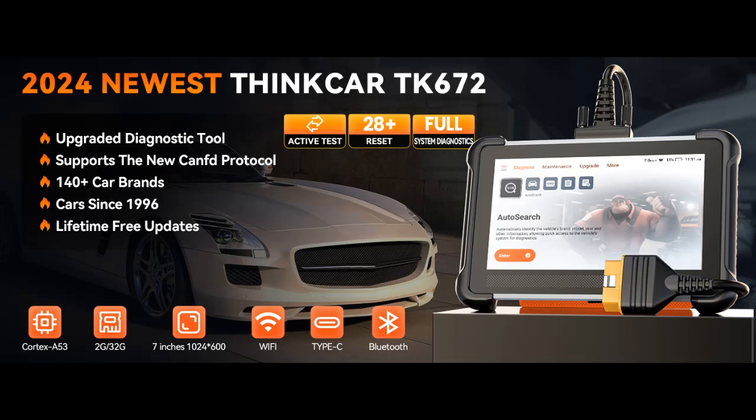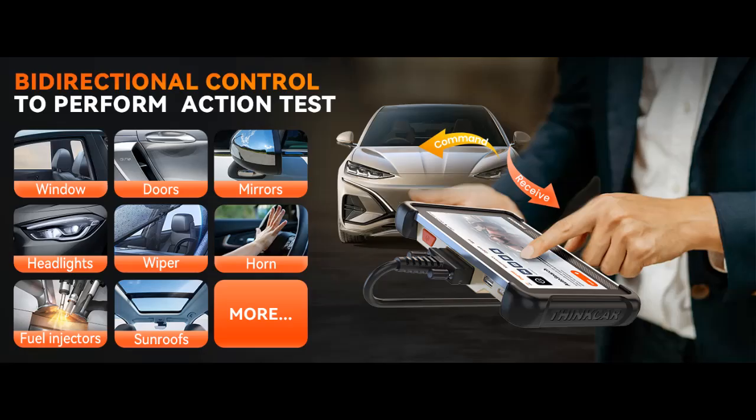Find features that distinguish it from other brands for ThinkCar OBD2 Scanner, ThinkScan TK672 Bidirectional Scan Tool, 2024 Full System Automotive Diagnostic Tool, and why you should choose it.